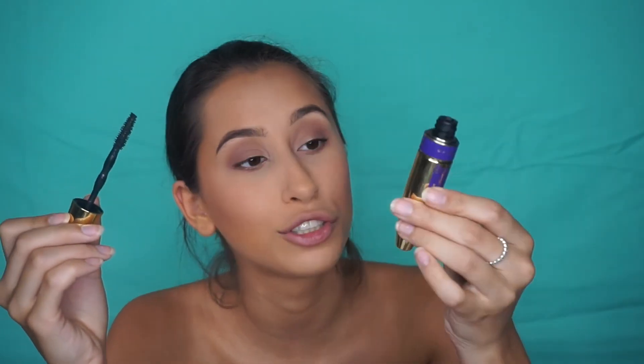I'm using the Colossal Big Shot Volume Express mascara. Next I'm going to spray my face - I'm going to use the Skindinavia oil control one. It says to shake it. What's 20 centimetres - like here? That smells so good.